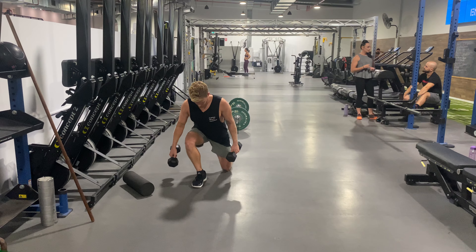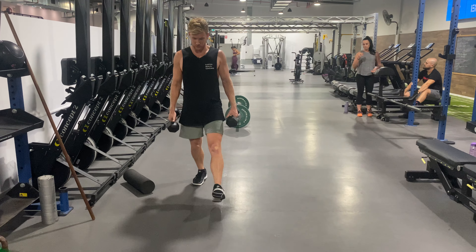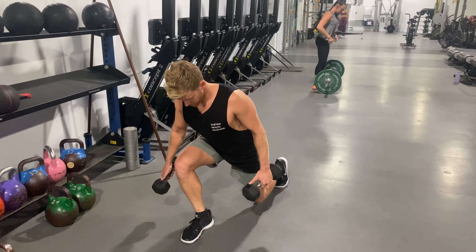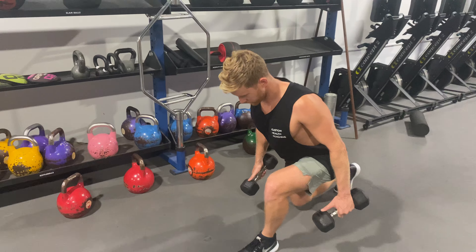Same on the other side: vertical shin, longer step, loading this glute now, drive up. It's going to be a longer step, vertical shin, hinge over — basically going to go through like that.